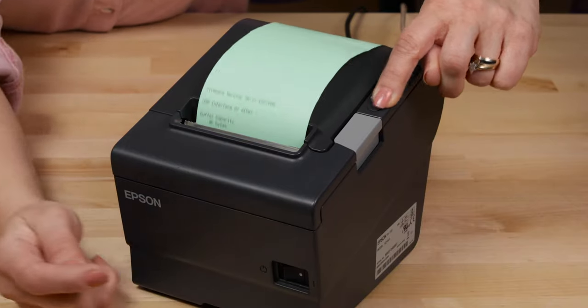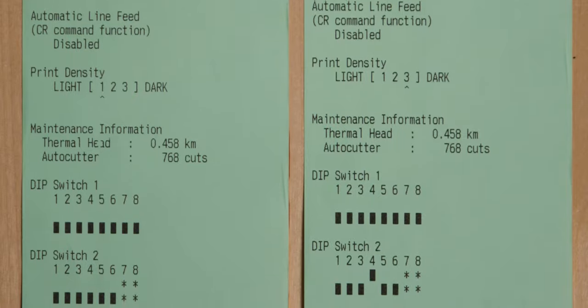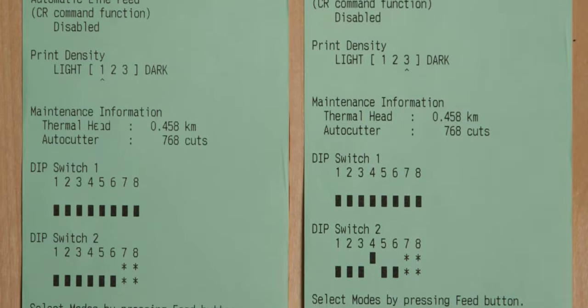Hold the feed button down again while turning your printer on to print your test sheet. Review the difference of the image from the original setting to this new setting. Press the feed button again and you're ready for business.